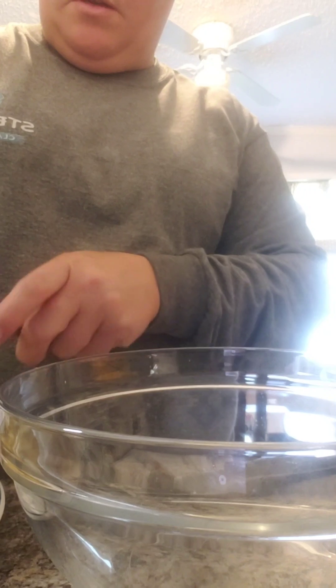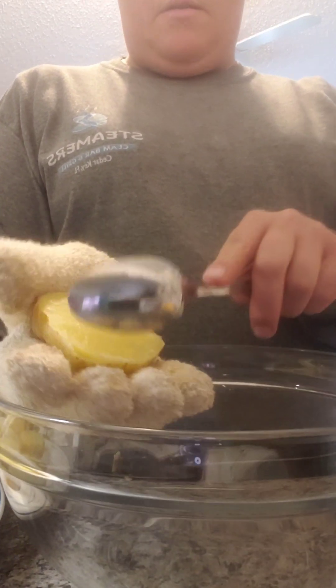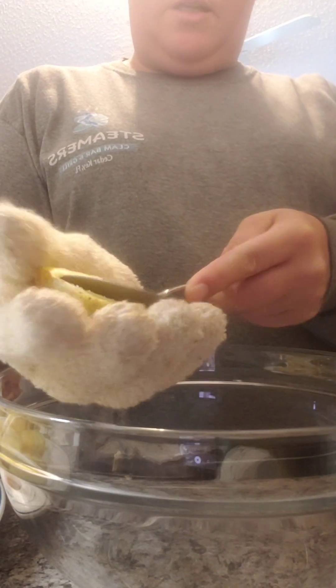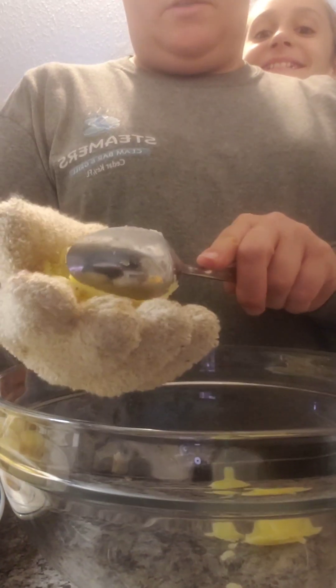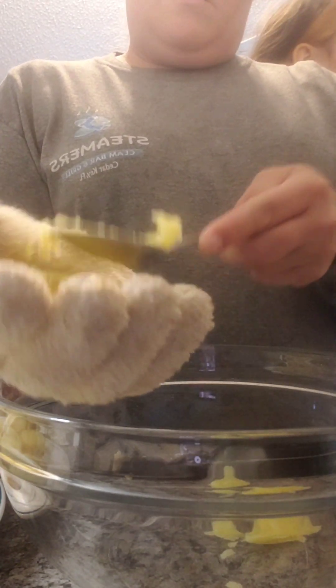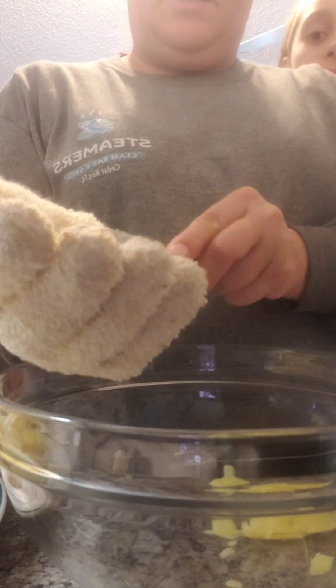Okay, I got my potatoes all cooked. All I did was cut them in half. They're still hot, so I'm wearing a glove. Cut them in half. I'm just going to scoop the outside out of all of them. Then we're going to mix everything else into it, then we're going to put it back into the skin.